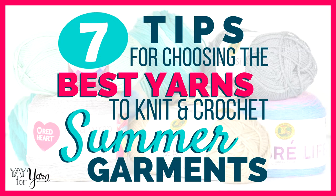I hope you've enjoyed this video. If you liked it, please give it a thumbs up. Let me know what's your favorite summer yarn in the comments below. And don't forget to subscribe, making sure you click the little bell next to the subscribe button to be notified of new videos. Thanks for watching.